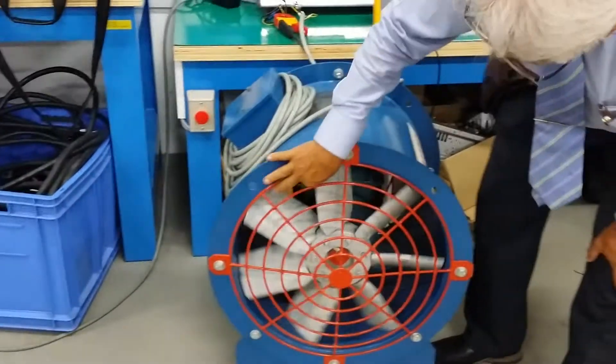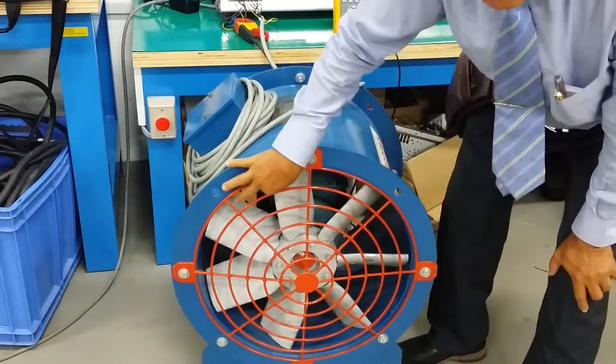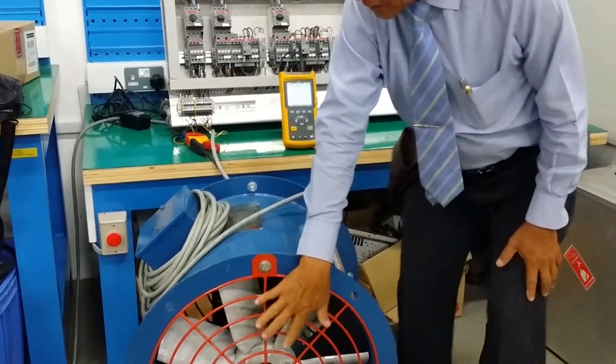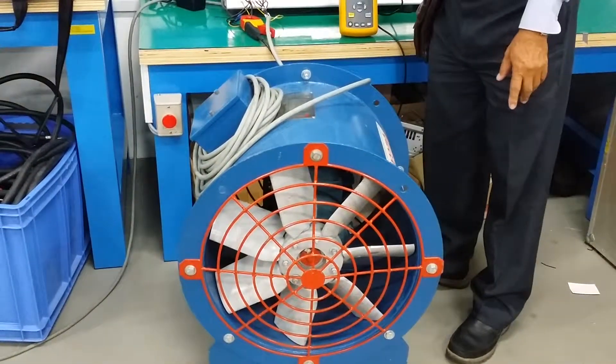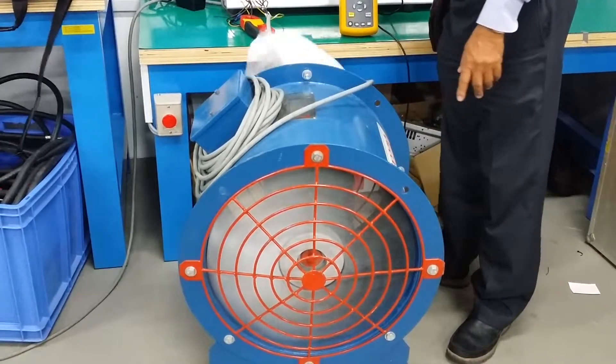So now what I'm going to show you is on the blade side. You can see this is the fan. When the direct online starts, you can see how fast it turns up. So now I'm going to start the motor — three, two, one. As you can see, it starts almost immediately. Later on, I will show you on the scope — see how fast it actually turns to maximum speed.